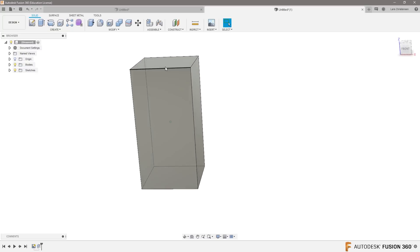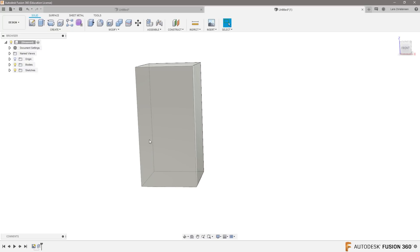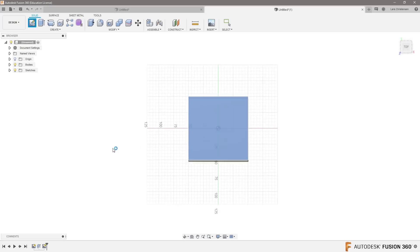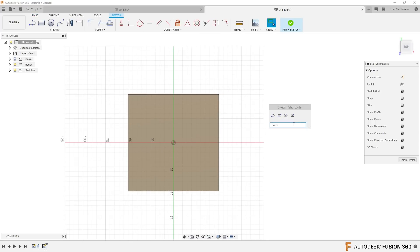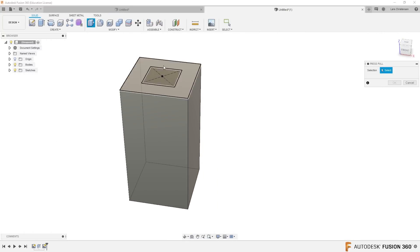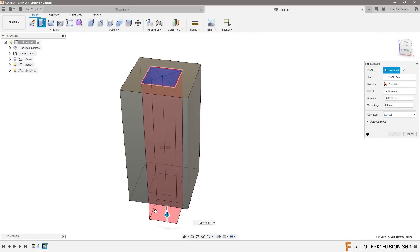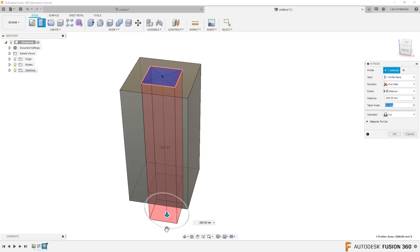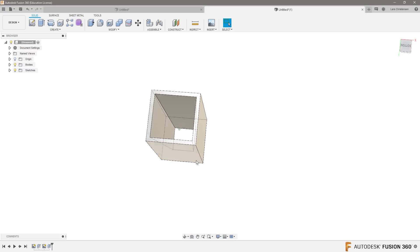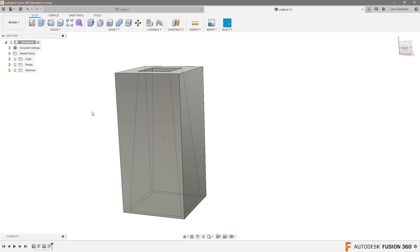Let's make it 200. So we have something that is this high, but let's say again that we could only machine smaller pieces. Let's say we did something like this — a rectangle in here, 50 by 50, and let's make a cut. But instead of just going straight down, let's add some taper to it. Let's make it five degrees taper, so now it's wider at the bottom — kind of like a taper going up through here.